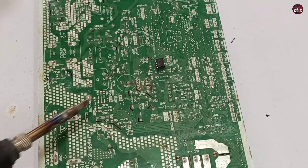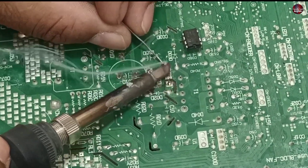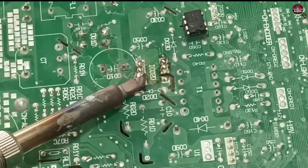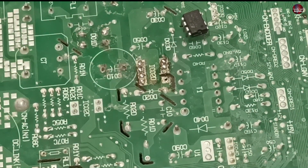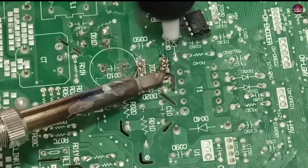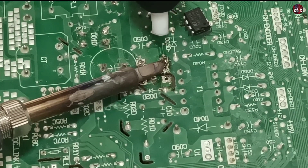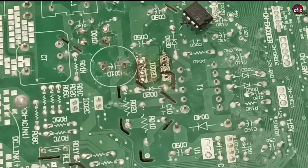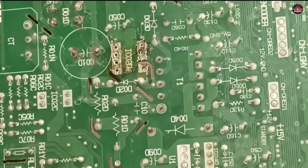For installing the IC, I will remove the solder from the holes of the switching IC pads. The heat is not passing through the solder, so I will fill it with new solder — it makes it easier to desolder the solder out of the holes. Cleaning the holes takes a lot of time without adding new solder, and it also doesn't clean properly. But this way it is a lot easier. The holes have been cleaned nicely.